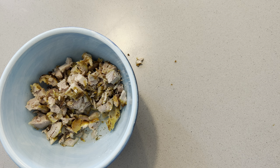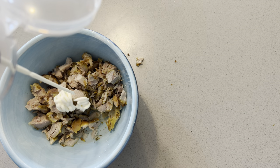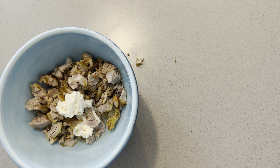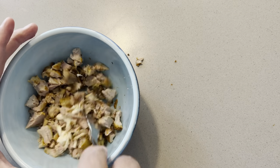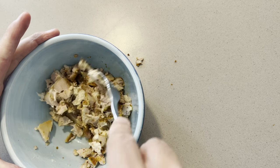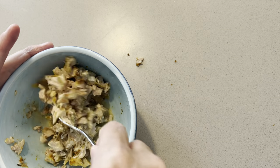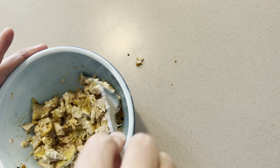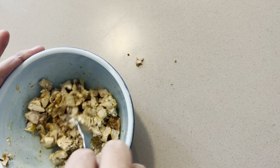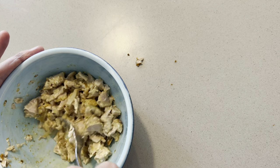Then add some vinegar and a dash of mayo. The sheer volume of mayo is absolutely up to you — there's no specific minimum or maximum amount. The more you put in, the creamier it becomes. The reason for the vinegar is just to thin out the mayonnaise a little bit, and bizarrely enough, it actually enhances the flavor of the chicken.